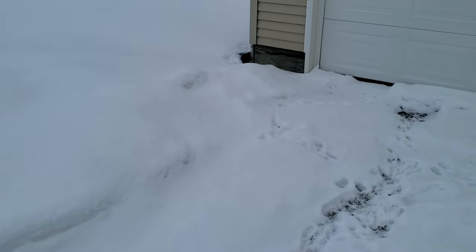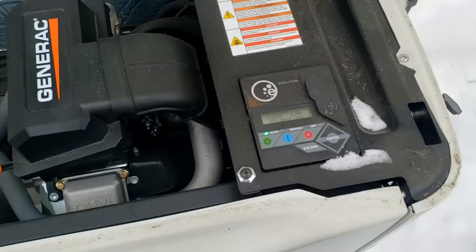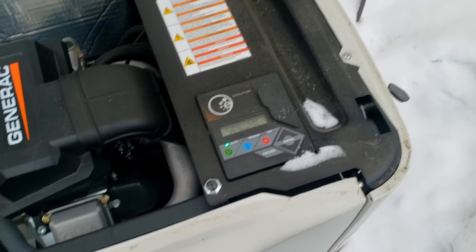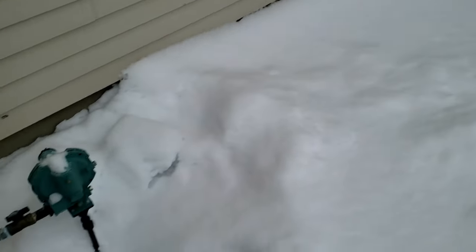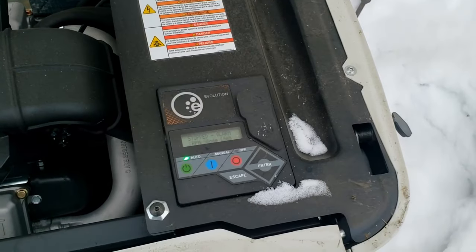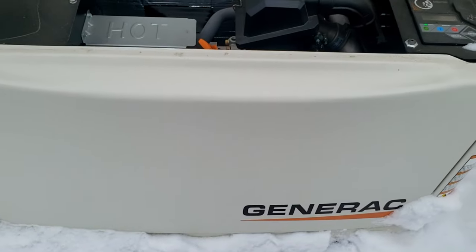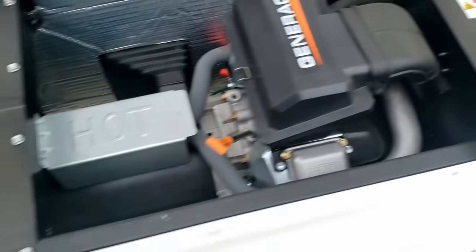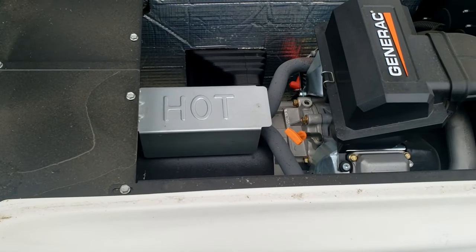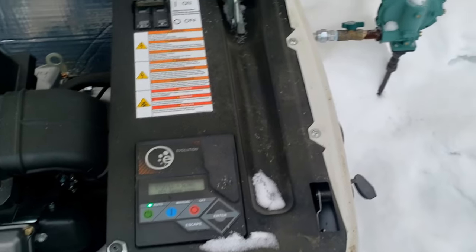Let's go talk to the customer and find out what the complaint is. Can't get to the front door that way, so we'll just walk through the back. There's no way to get to their door and I don't think they want me trudging through. We have an RPM sense loss fault. I'm going to tell you guys right now this is not a do-it-yourself channel - it costs money for us to go to school for these things. I'm doing this for the guys that need extra help.